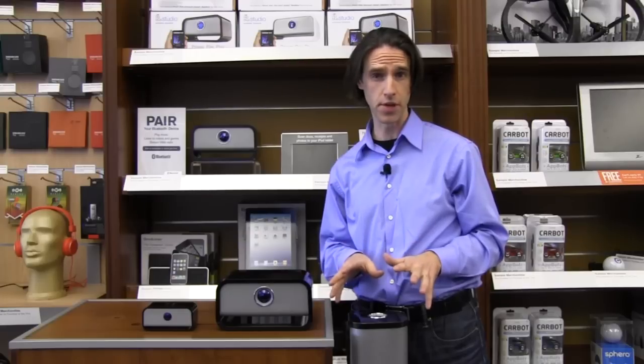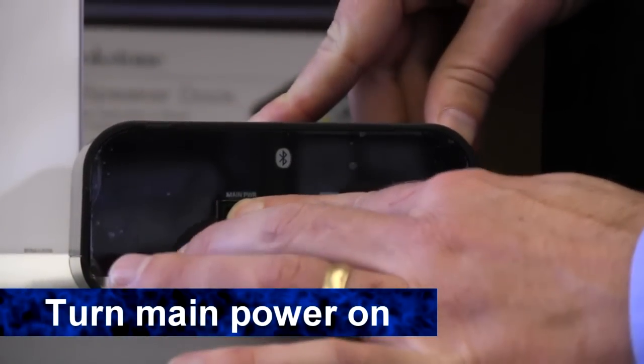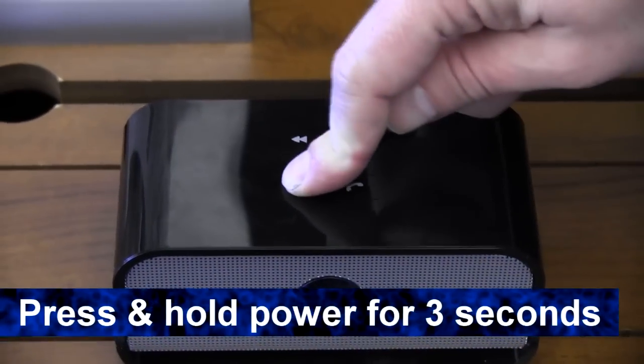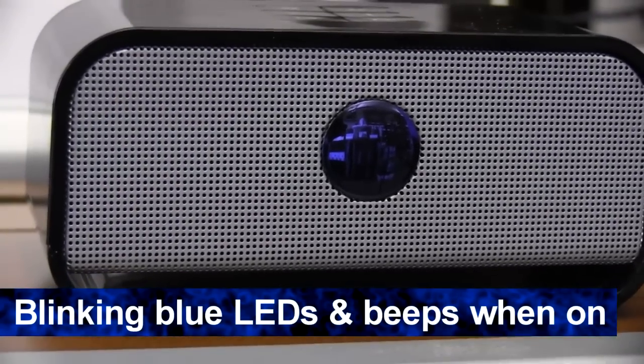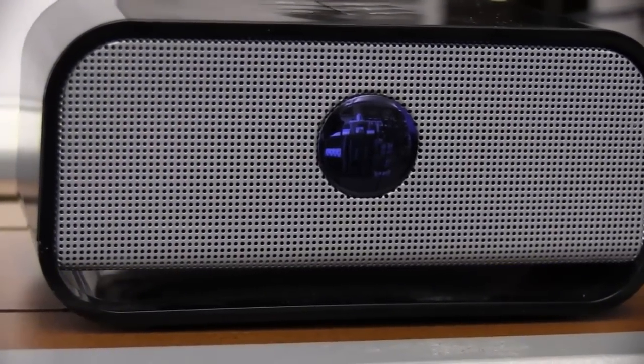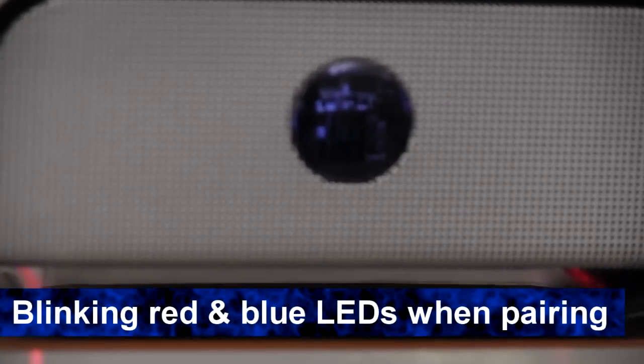It's really easy to pair to your device — let me show you how. First, turn on the main power on the back of Big Blue Live. Press and hold the power button on the top for three seconds. You know it's on when you hear the beeps and the LEDs are blinking blue. After you hear the beeps, press and hold the power button for two seconds. Big Blue Live is ready to pair when the LEDs are flashing blue and red.